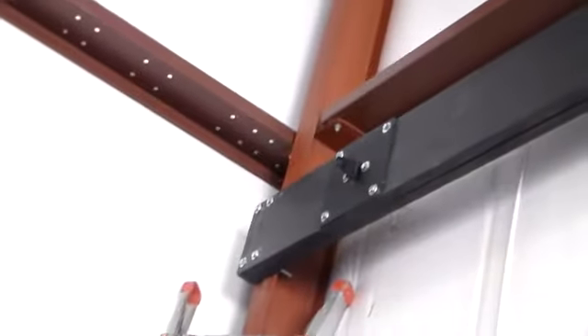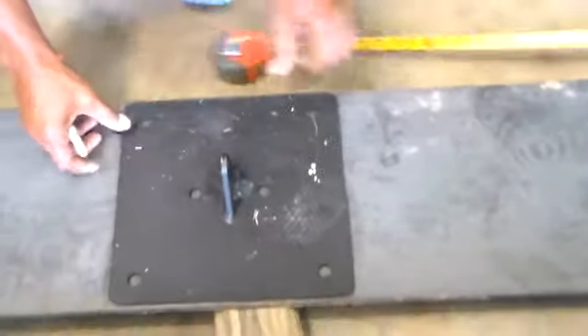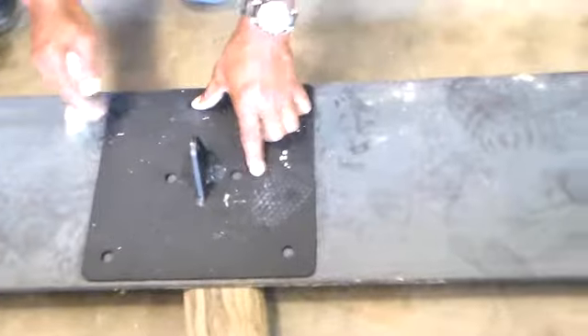It's going to support the indoor matting net. Here again we are going to make our markings to see where we are going to get the holes.